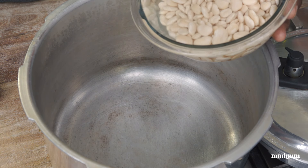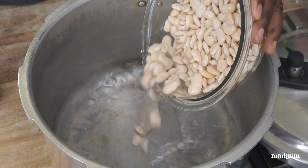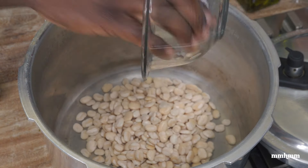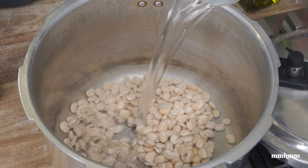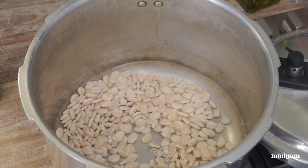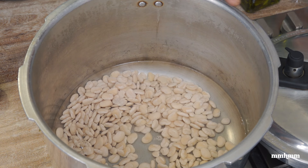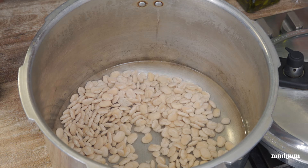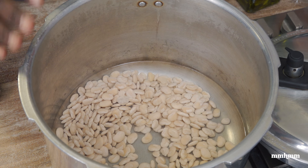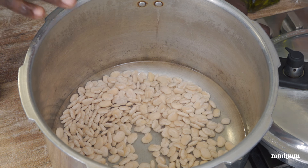To get the baby lima beans started, I'm just going to add them to the pressure cooker and add about two cups of water. I'm not adding any salt, garlic, or anything like that at this point — all we want to do is cook the beans. We don't want to add any flavor yet, just getting them cooked. So I'm going to cover this and pressure cook it for 15 minutes.